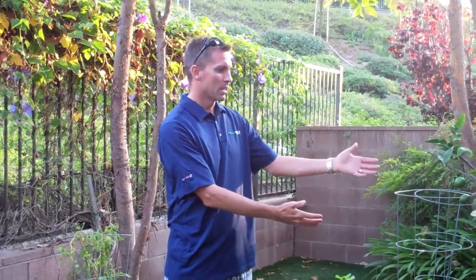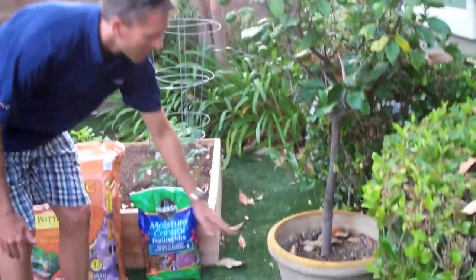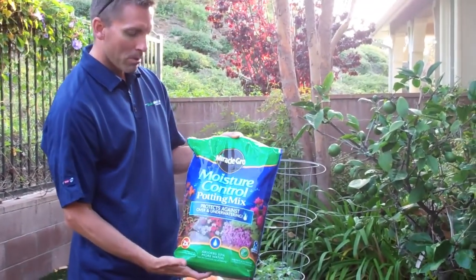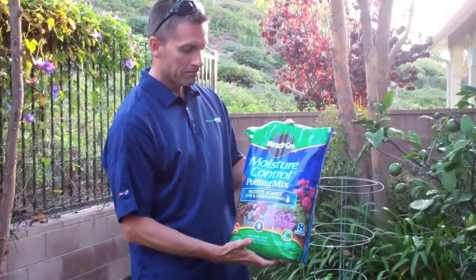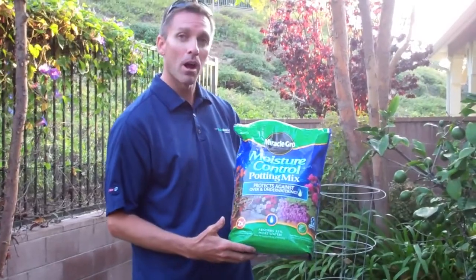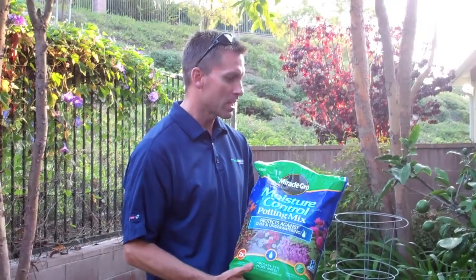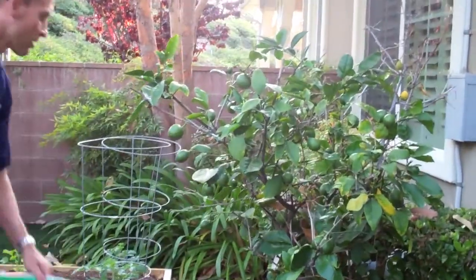We have a couple of options to share to demonstrate how you can do some edible gardening near your home without a lot of space being used up. One is this potted lemon tree, as you can see here. We have the lemon tree in a pot, and the soil we use is Miracle-Gro Moisture Control Potting Mix. It's designed to be applied in the pot and has moisture control properties so it retains the moisture that the roots of the tree would need. It's worked out really well for us — as you can see, we have a number of lemons that are growing.